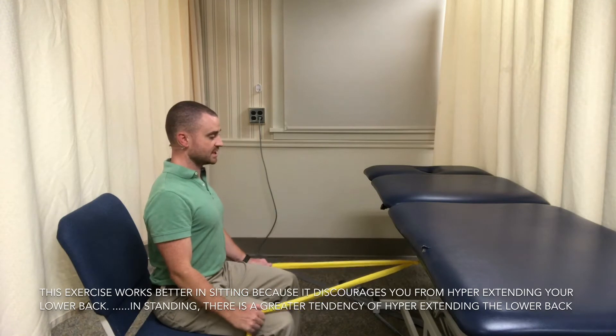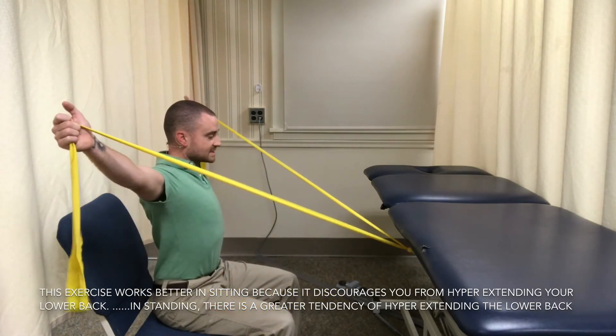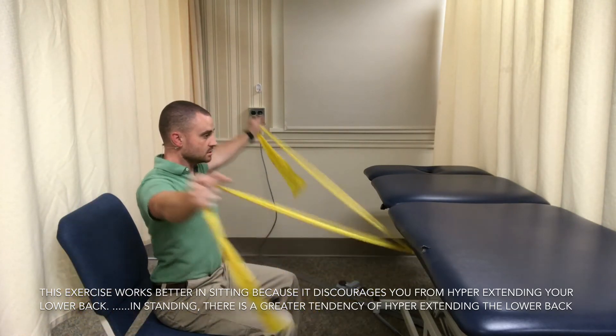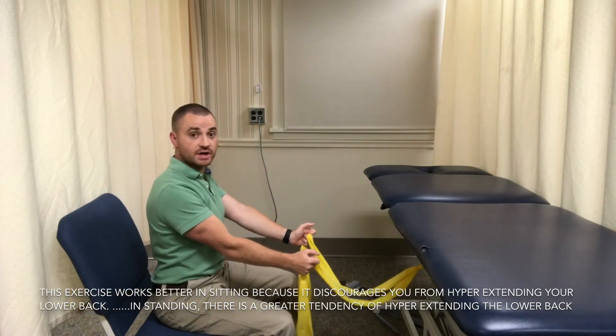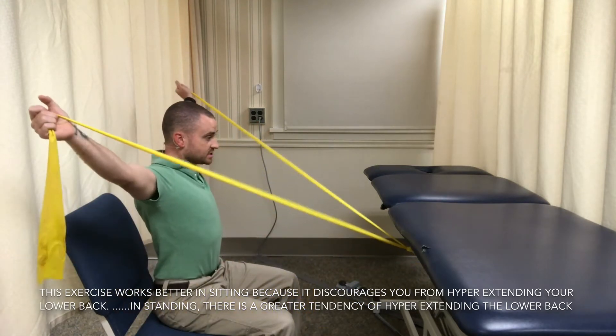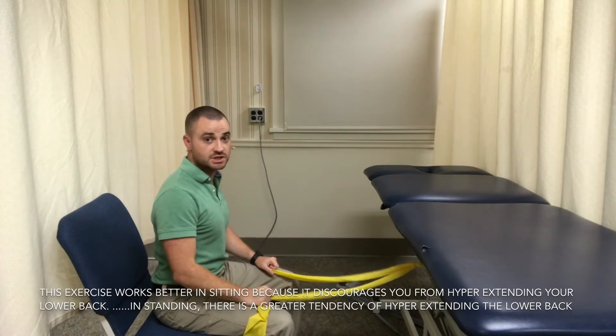The first exercise is the T. Take your arms right out to the side, slightly above 90 degrees. Hold for a three-second count — one, two, three — and then come forward. It's okay if there's slack at the starting position. The bang for the buck with this exercise is at the end ranges as you pull back. Do 10 to 15 repetitions.